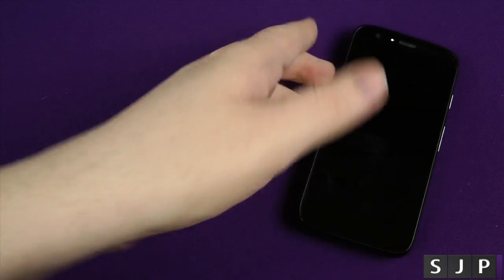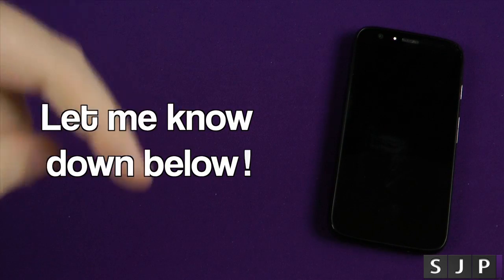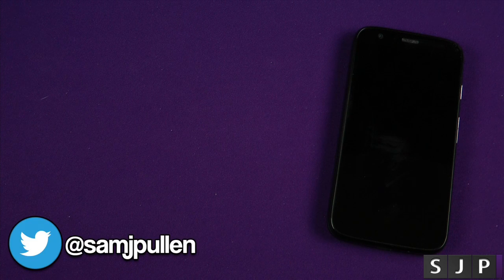Anyway people, that is it — that's this video done and dusted. Do you have any other questions? As always, let me know in those comments down below, just underneath that like button. While you're there, go on, hit the like button, it is very much appreciated, and subscribe for more — it's free. Anyway people, I appreciate you watching this one, and you'll see me in my next one. Cheers, everyone.